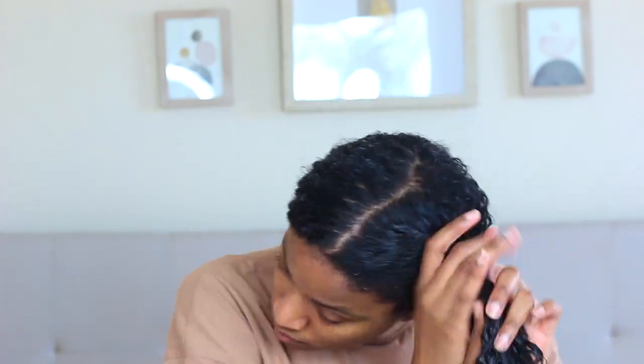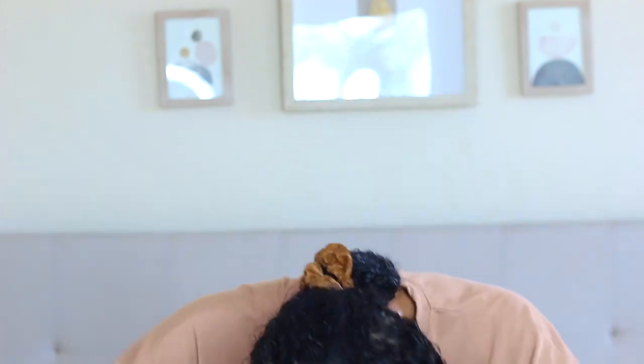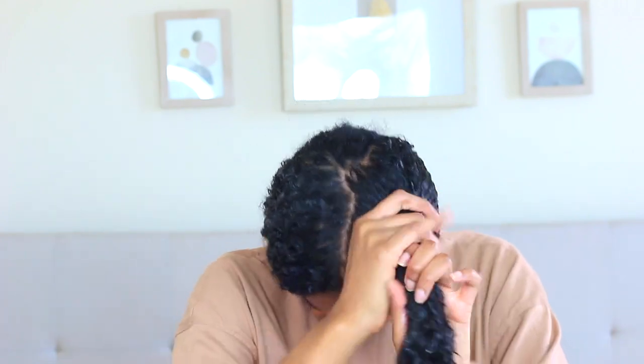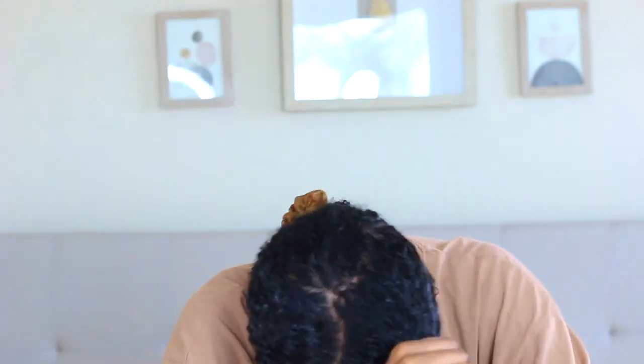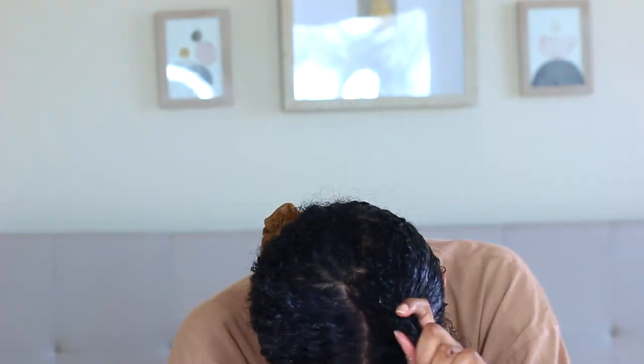The deep conditioner is still in my hair. All I do now — this is going to go really fast — is brush my hair up with a denman brush and put my hair into a bun. Sometimes I do a top knot bun, sometimes a low bun, but today I decided to do a fun two-bun style. It's pretty easy — you just wrap your hair around two buns. My parts are not even straight!